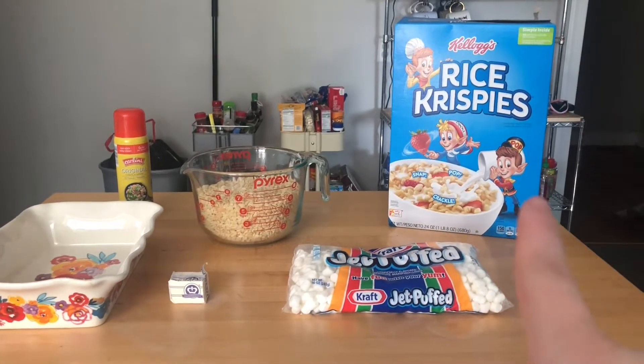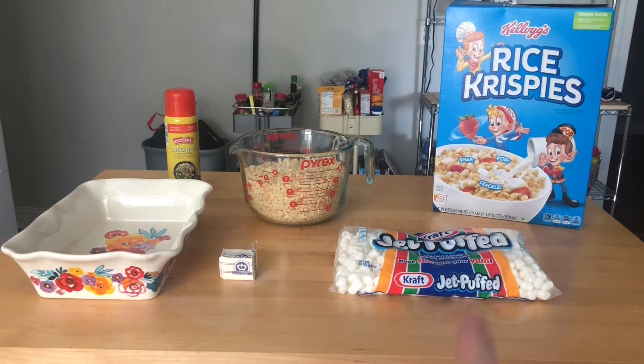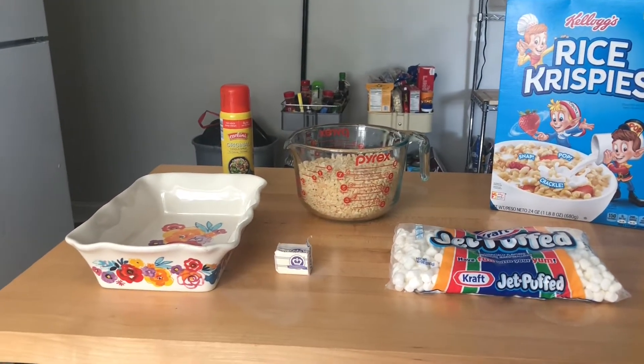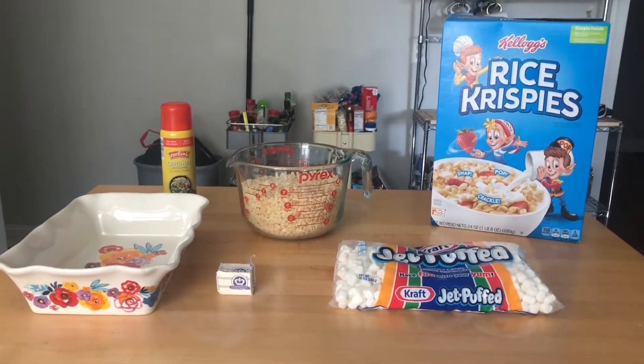Here are all of my ingredients. I'm using the recipe on the back of the Rice Krispie Treat box, so you need a bag of marshmallows, six cups of Rice Krispies, three tablespoons of butter, a 9 by 13 pan, and spray for your pan.